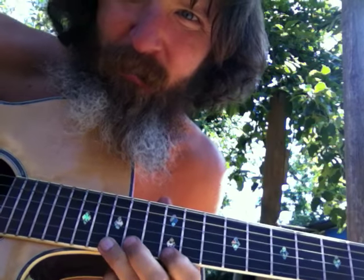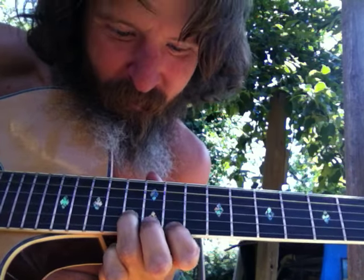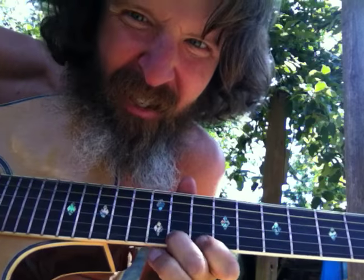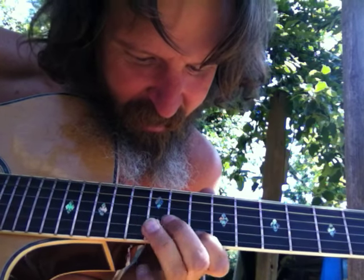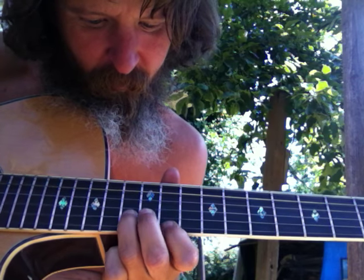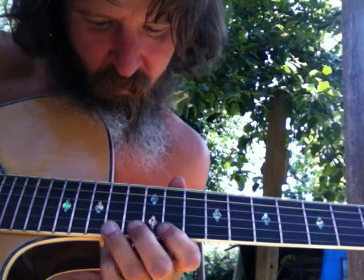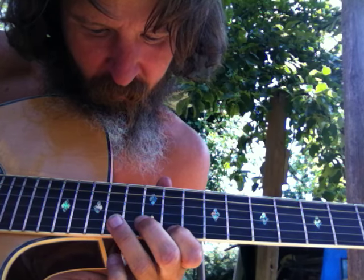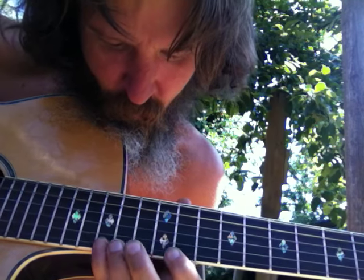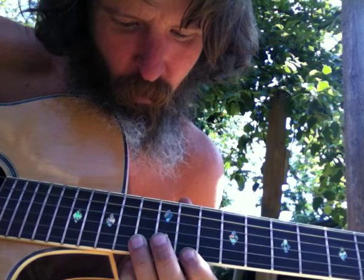We got that little miniature rake between those notes right there — the four and the sharp five. Four to a sharp five.